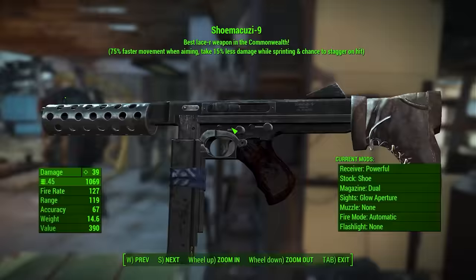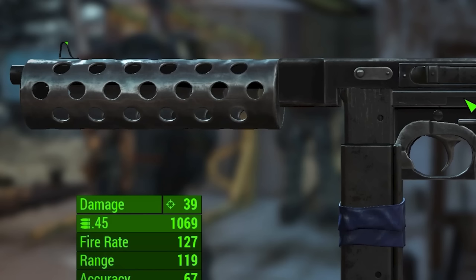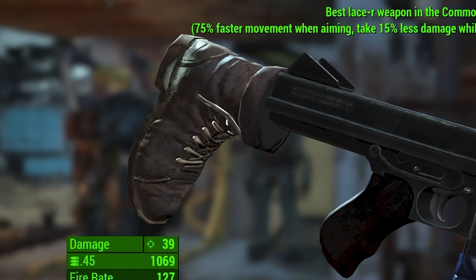An M1 or M1A1 Thompson with jungle mags — that's the least of this thing's problems. The wooden foregrip has been replaced with a sheet steel heat shield slash handguard that's perforated, which is a valid choice in a world of limited resources. The buttstock is the real problem here, needless to say. It is a boot — it's not even a shoe as the name would suggest. I don't know why you would do that.